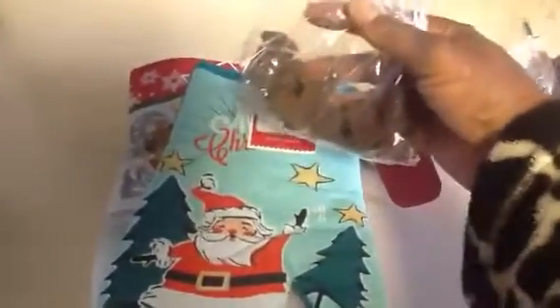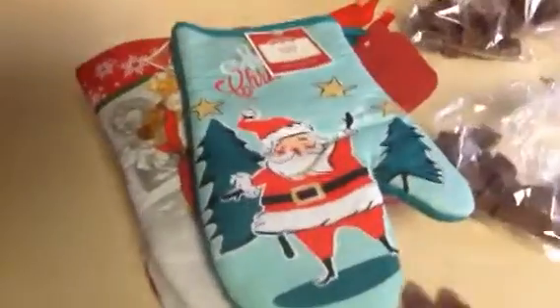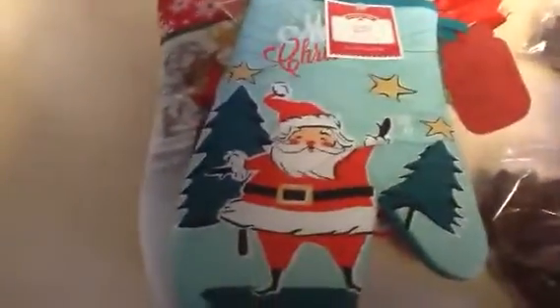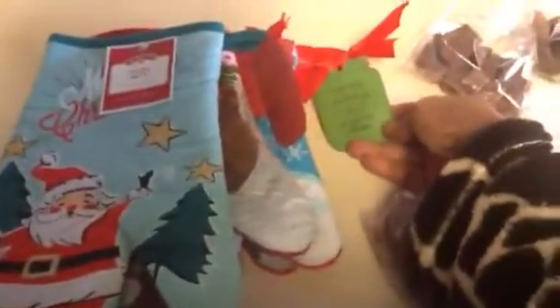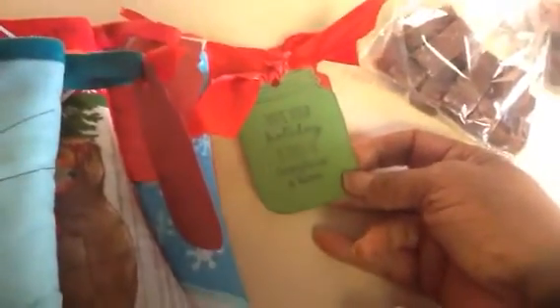I am simply going to stuff them inside the oven mitts. I guess I got a candy theme going on here because it seems to be all candy this year. I made some red tags and a couple of green tags — this is a jar stamp from Michaels that I got a couple years ago, and I just fussy cut that out with my scissors.